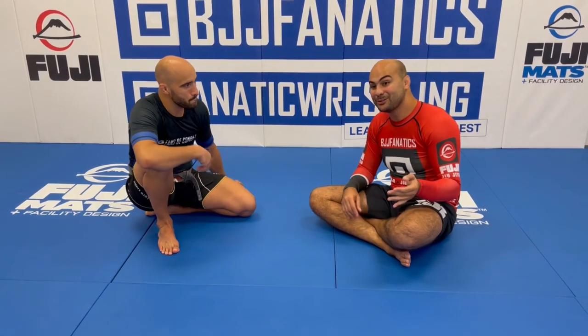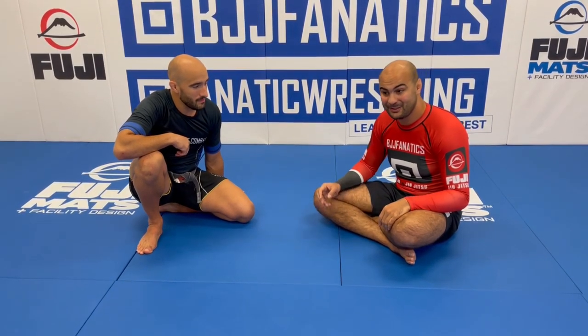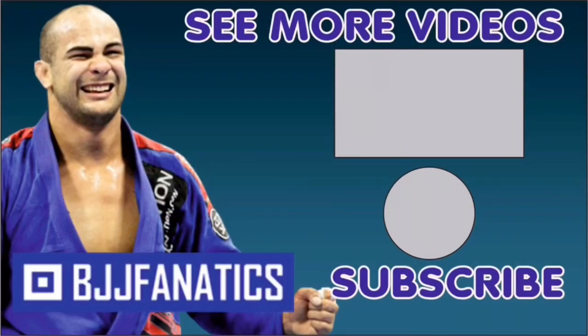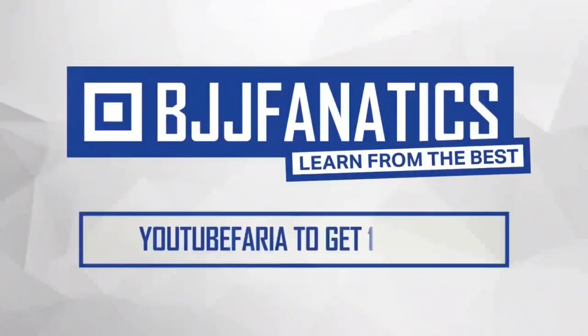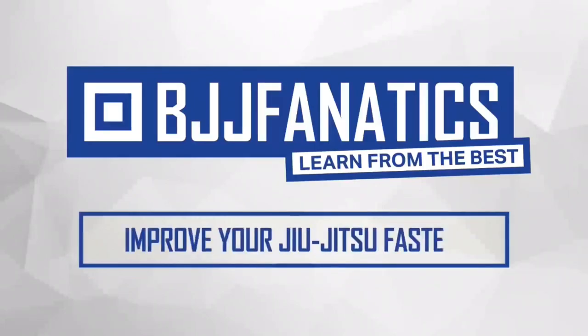All the instructional videos from Nico are at BJJFanatics.com — make sure to check that out. He's an amazing instructor, probably the very best French instructor, grappler, and athlete in the world. Thanks so much, Nico. Thank you, Bernardo. Please help me grow my YouTube channel — just click subscribe. To watch more videos, click 'see more videos.' Use the promo code YouTubeFarya at BJJFanatics.com to get 10% off any instructional video. Improve your jiu-jitsu faster.